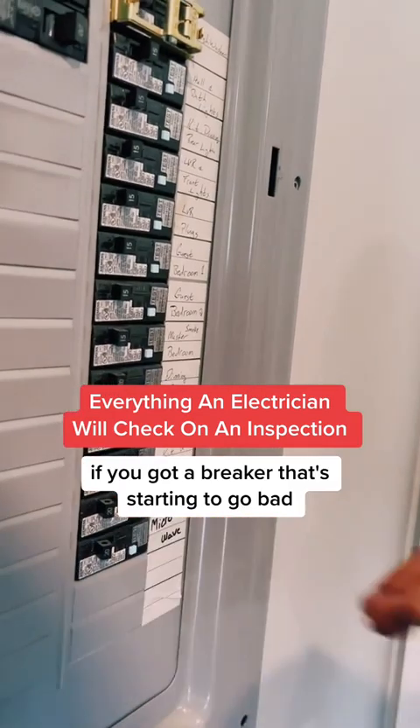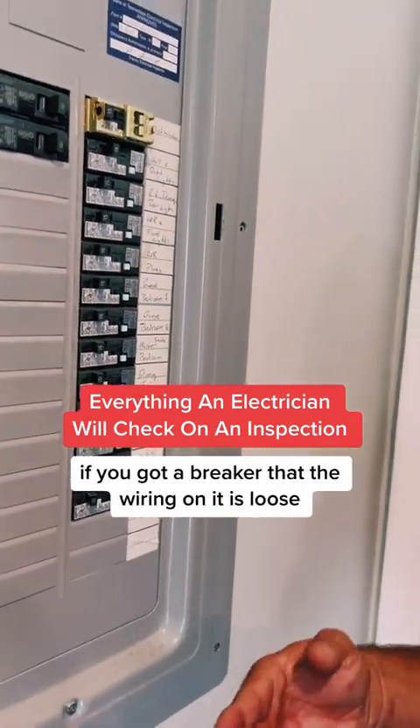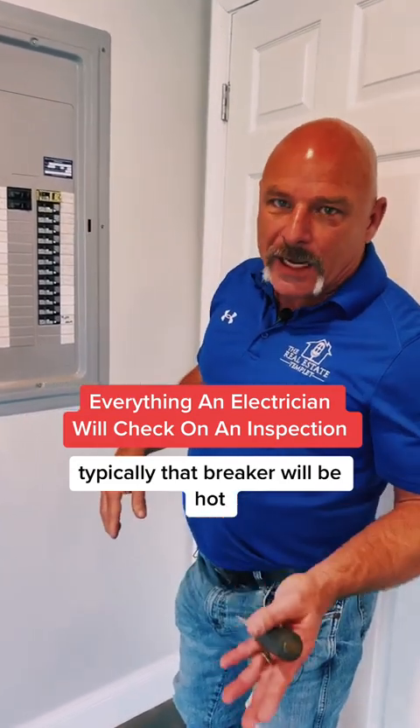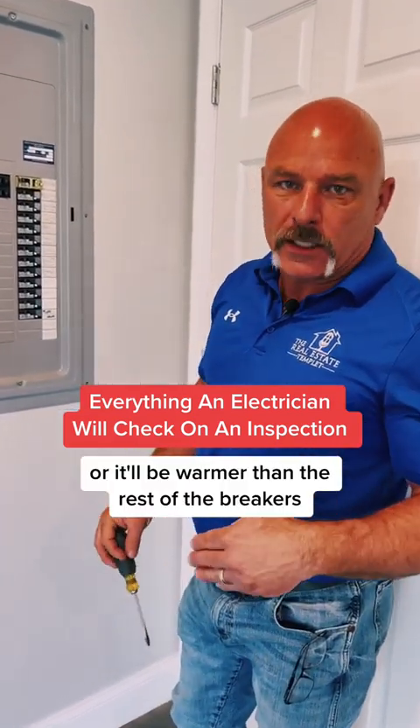If you've got a breaker that's starting to go bad, if you've got a breaker that's overloaded, if you've got a breaker where the wiring on it is loose, typically that breaker will be hot or it'll be warmer than the rest of the breakers.